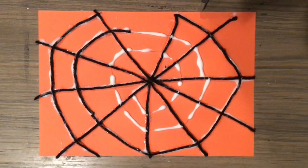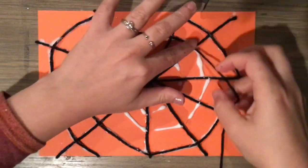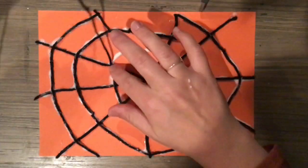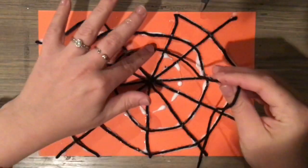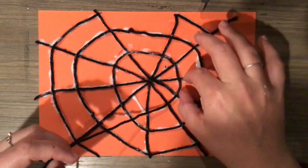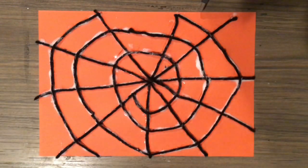Don't worry too much about all the white glue that you might still see on your paper. When it dries, it will dry clear so it won't look as noticeable. When you're done, don't forget to catch something in your web. This time, my spider caught a fly.